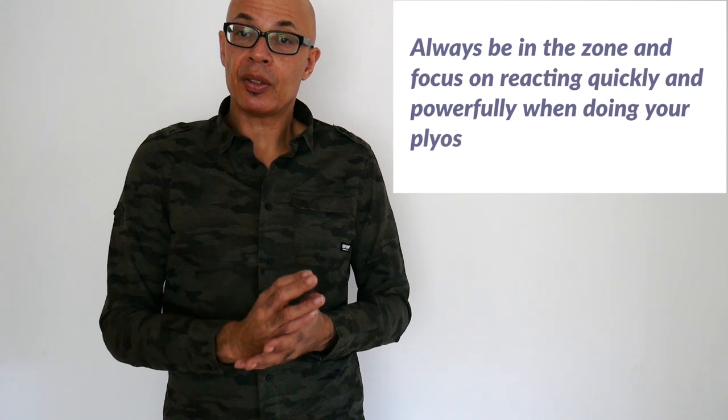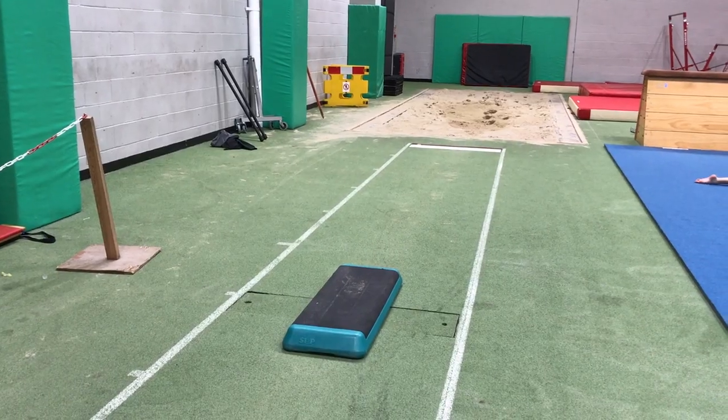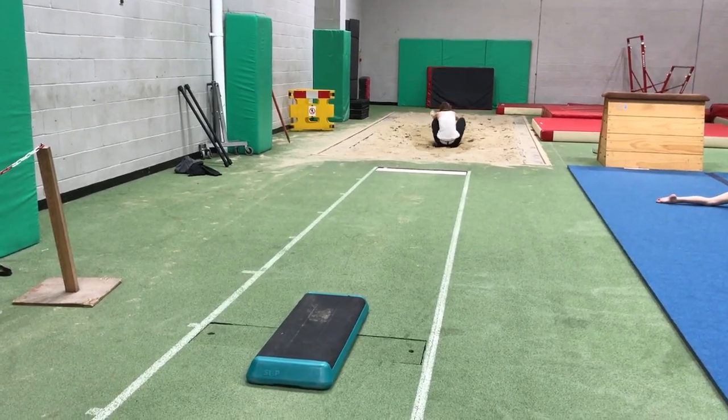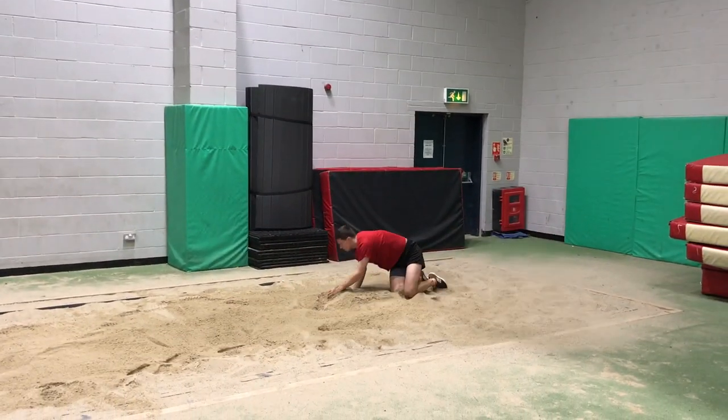Therefore, you want to maximise the potential for your training to transfer into your jumping. Hence, I'm more keen on doing single contact exercises and contacts off of approaches. So you might do a 10 or 11 stride approach, run to a low box - 10 to 20 centimetres high - and bound off and then take off into the pit. We're hoping to achieve a similar level of force, rate of force development, as with the long jump take-off, and hopefully that's going to have greater transference.